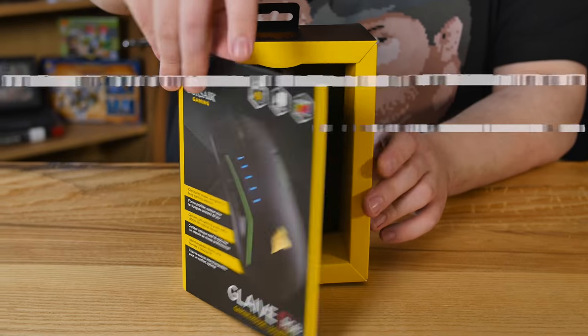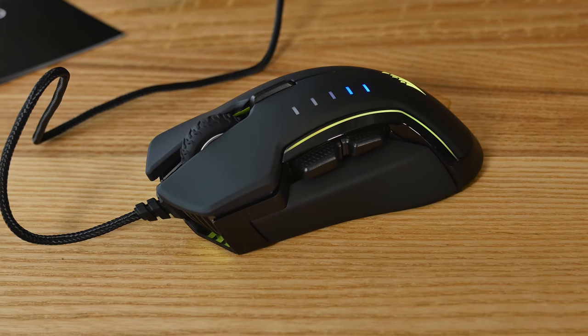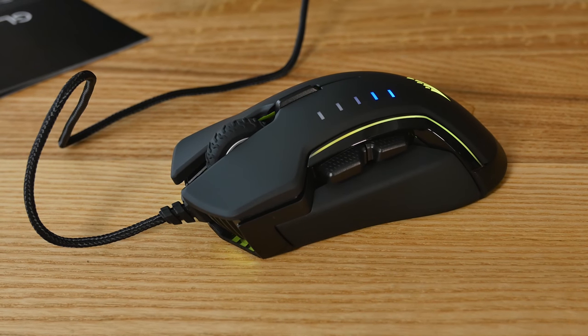Hey guys, Corsair's got a new mouse here with all the fancy buzz terms, the cool stuff, the braided cable and all the fancy fixings and features. But underneath all the cool things that are going to get the headlines, it's actually a really nice mouse.